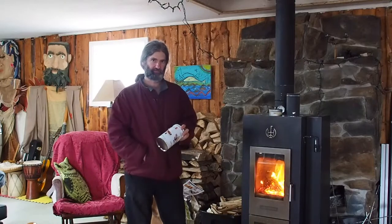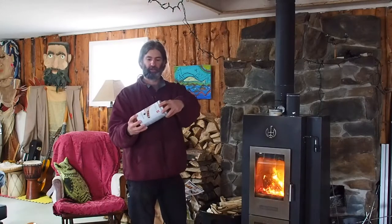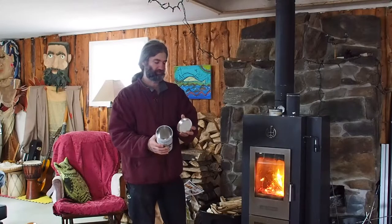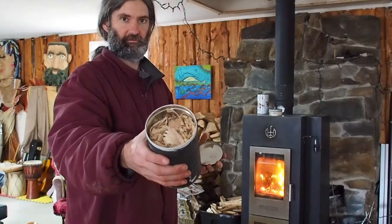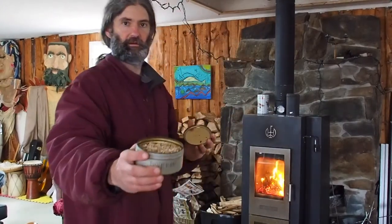We are going to make some biochar here in the wood stove. To make biochar we take a container — a cookie tin with a well fitting lid. We poked a hole in it, just a small hole in the lid, and then we fill them up. In this one we have sawdust and wood chips, and in the other one we have hemp.